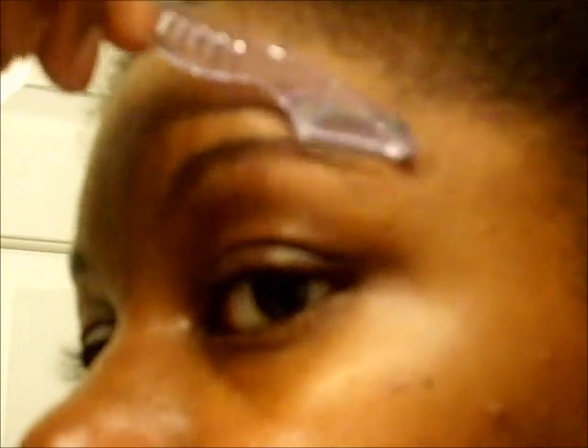Then you also want to go up to the top. And usually there's not too much up there that you have to get. And make sure that you get the middle as well.